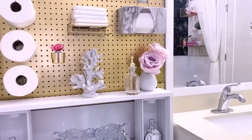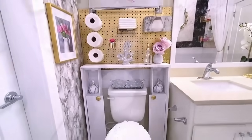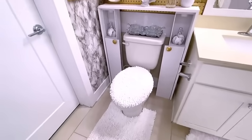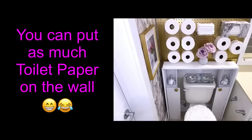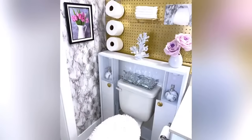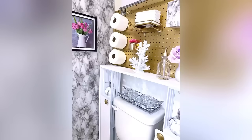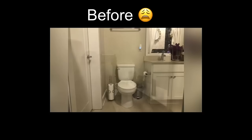Now that I'm done with this side of my bathroom I'm going to be working on the other side where the mirror is, and I'm going to be sharing it with you guys pretty soon. When I'm done with the overall bathroom you will know why I chose a gold color for the pegboard for this design — this is a remarkable transformation from what it used to look like before; it was really just boring and all alone.